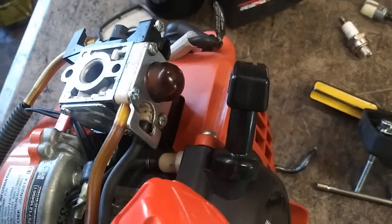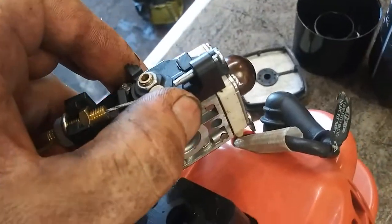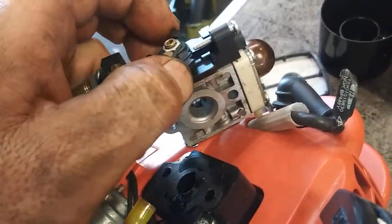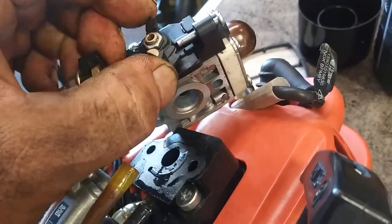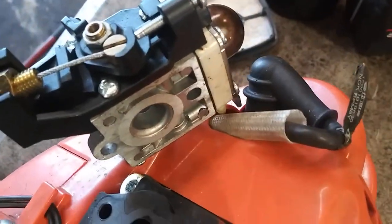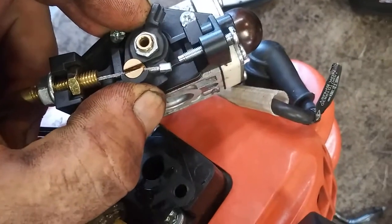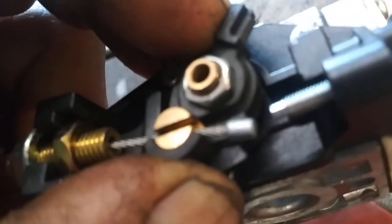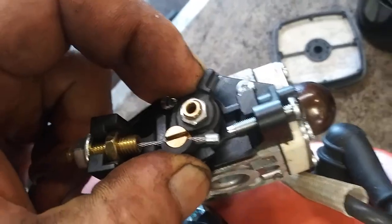The next thing we're going to do is take these fuel lines off, and pop this throttle cable out — just move this and twist the cable at the same time. I've got to use two hands to do that. It's just a little barrel that goes into the throttle holder, so get that out.